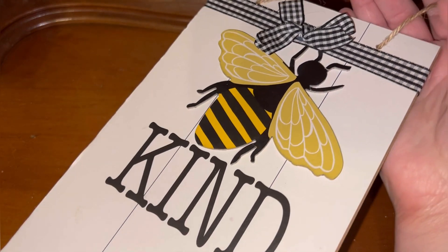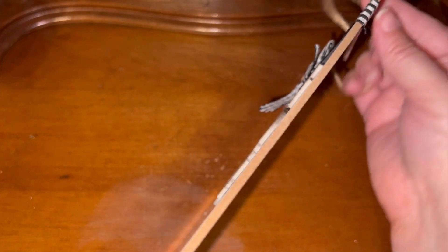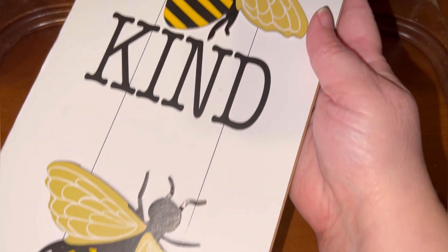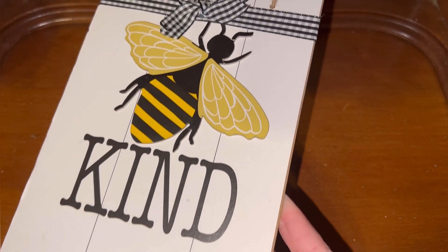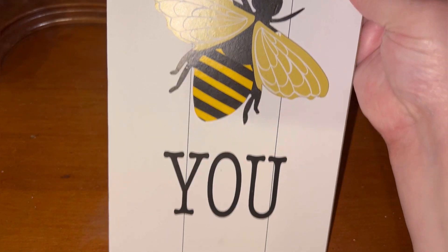Of course the background is smooth and the bees are raised — I thought that was really, really cute. So again: Be Kind, Be Happy, Be You. And I'm going to stick this back over here up in the window sill.